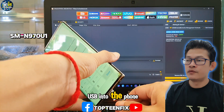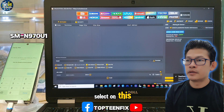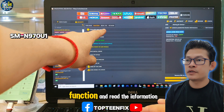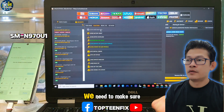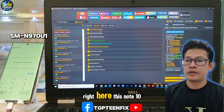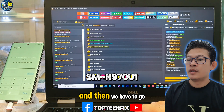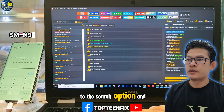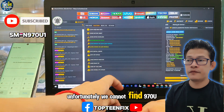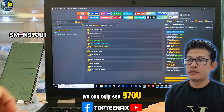Firstly, we need to plug the USB into the phone. And then we have to select the Samsung option on the unlock tool, then go to the function and read the information of the phone. We need to make sure what our model number is. This Note 10 is SM-N970U1. Then we have to go to the search option and type the model number. Unfortunately, we cannot find 970U1 — we can only see 970U.